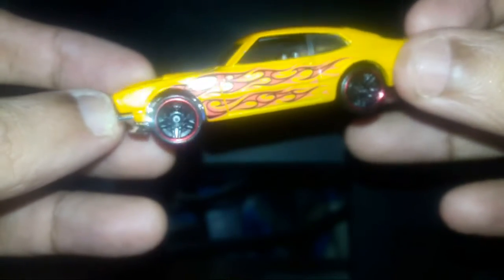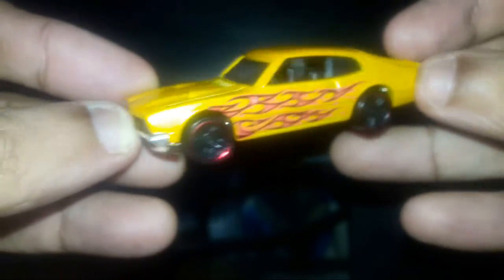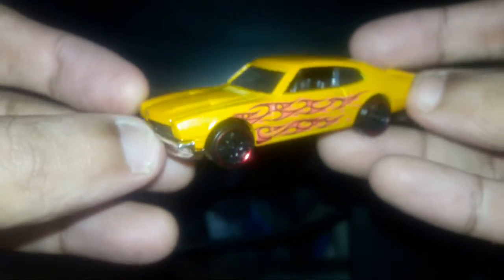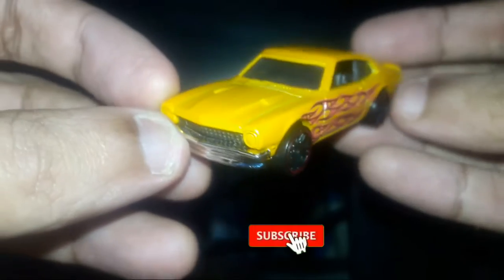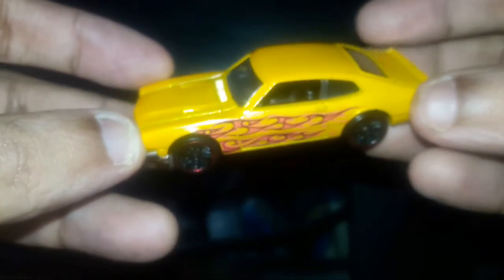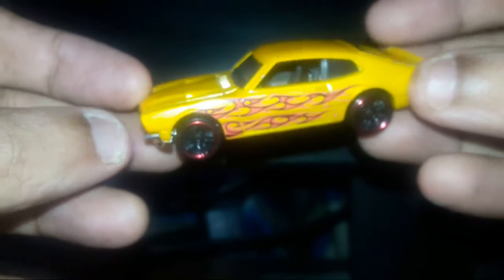This is a very very attractive model. So that's it guys — please do like, share, subscribe, and comment on my channel. If you are new to this, I do review all the die-cast models, so thank you for watching. Till then, take care, see you in the next video, bye bye.